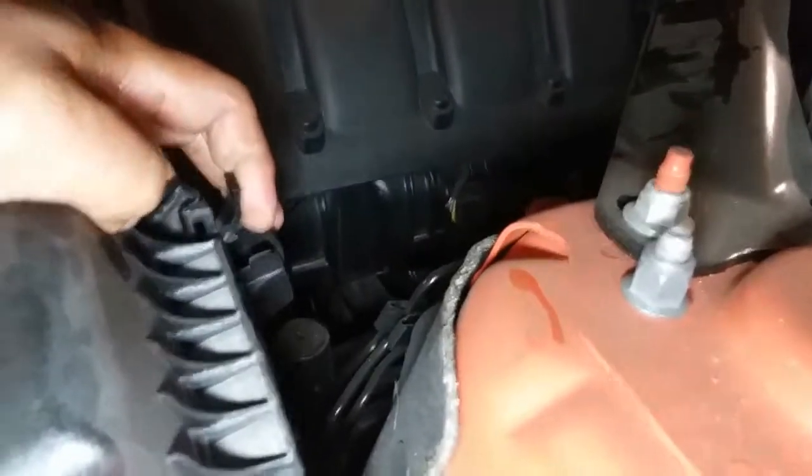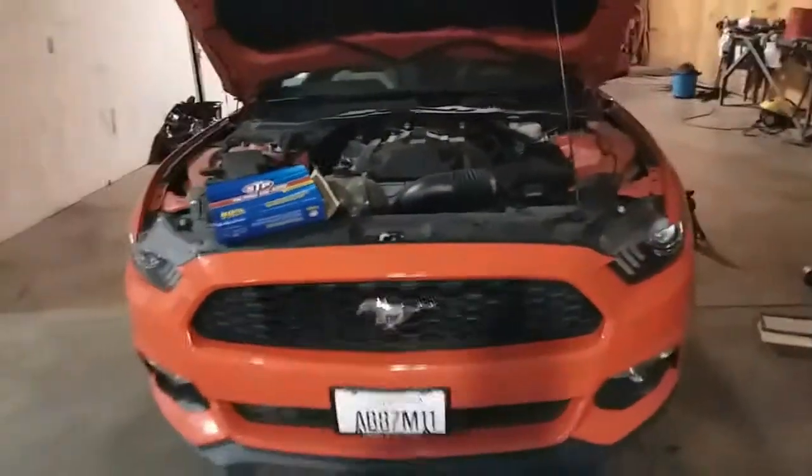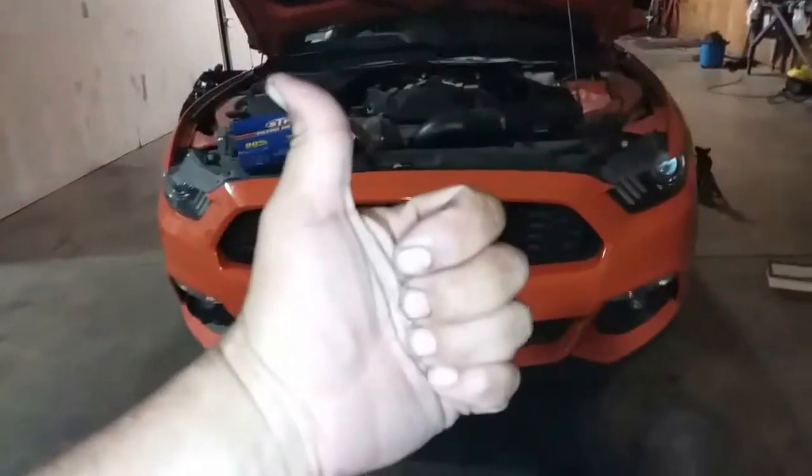And one more, might need both hands to get this clip up there. And there it is, both clips are into place, airbox is nice and secured, and that is how you install an air filter on a 2016 Ford Mustang. Thank you for watching, please like and subscribe.